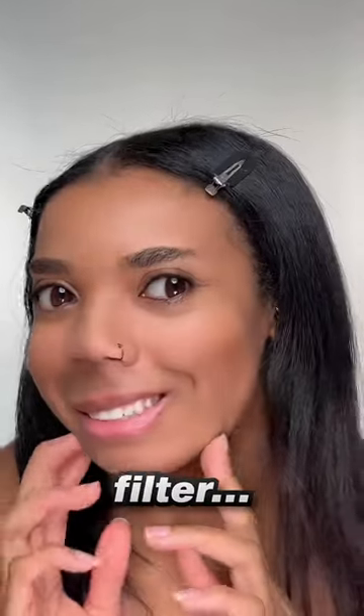Chipmunk filter, let's do it. Stop it — I don't know how I feel about this filter. Is my neck normally this wide?